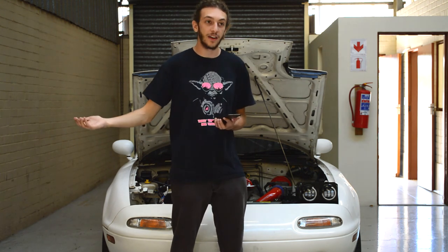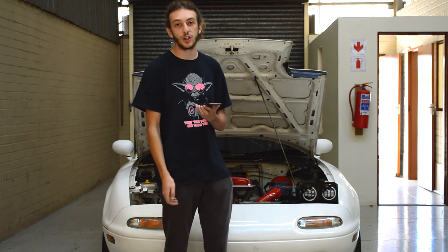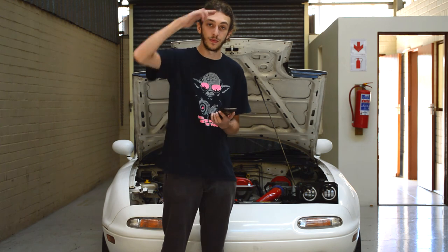And there we go — you should officially have your Nodeworks headlights fitted and on. Thank you so much for watching. Please like and subscribe if you enjoyed today's episode. Until next time, guys. Cheers.